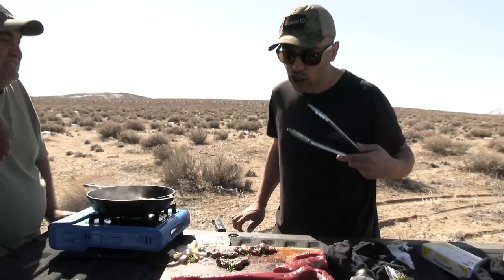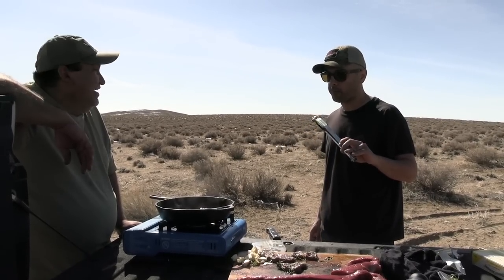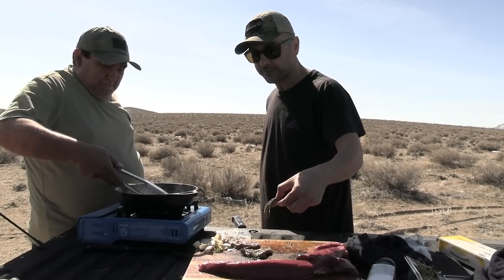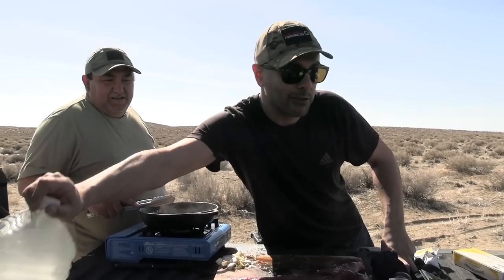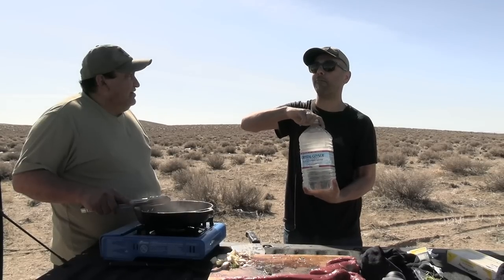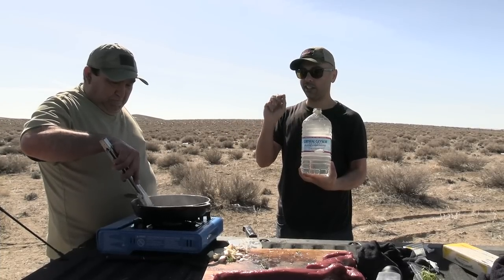Oh my God, wow. Now I want to try. Why don't we eat this every day? Holy moly — that was really, really, really good. That was like a 9.5. Okay, so there was a tiny bit more salt in there, but the tenderness on this!